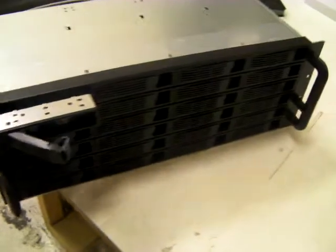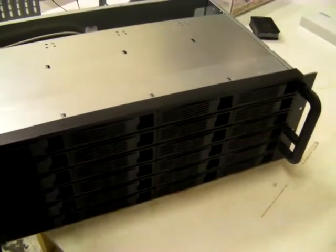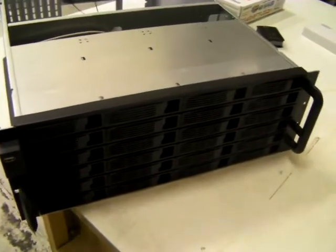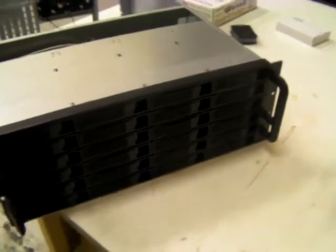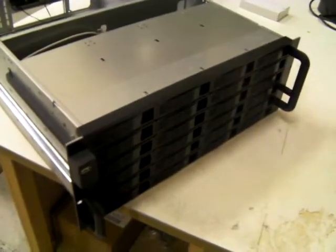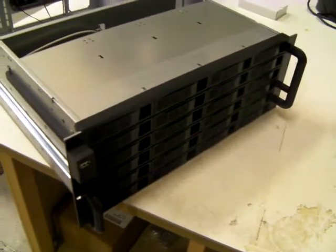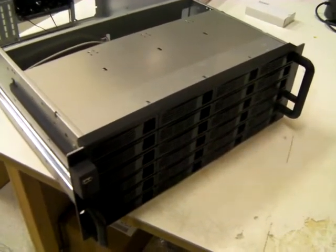Anybody who knows anything about rackmount chassis — as soon as you start going up into the 16s, 20s, 24s on the hot swap caddies — you get into the £600s, £700s, £800s, even £1,000 plus. So £349 plus VAT is a fantastic price.